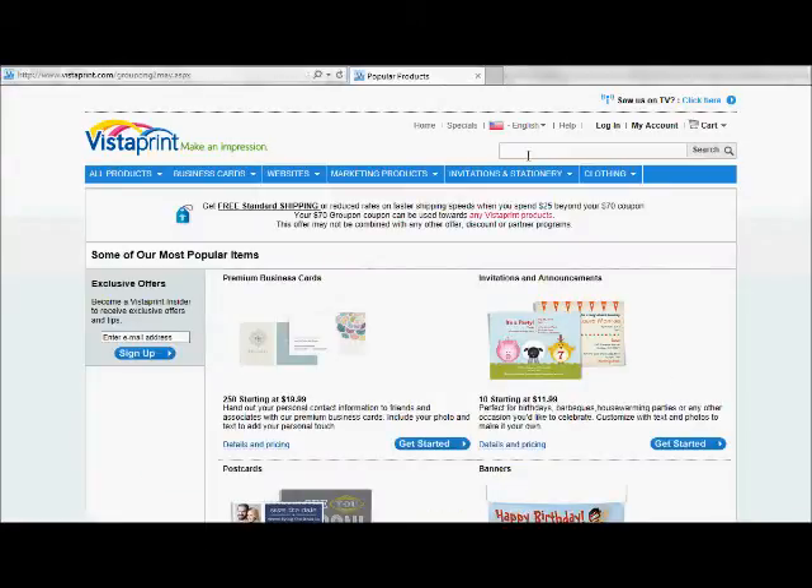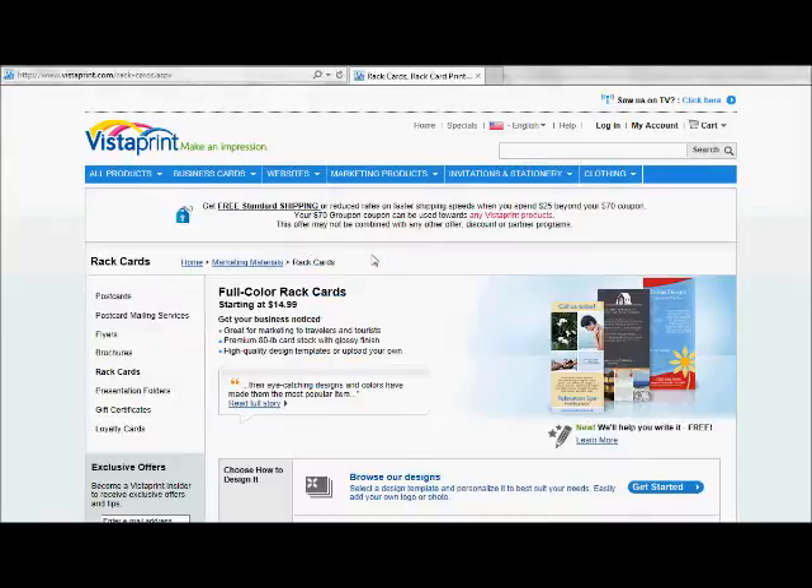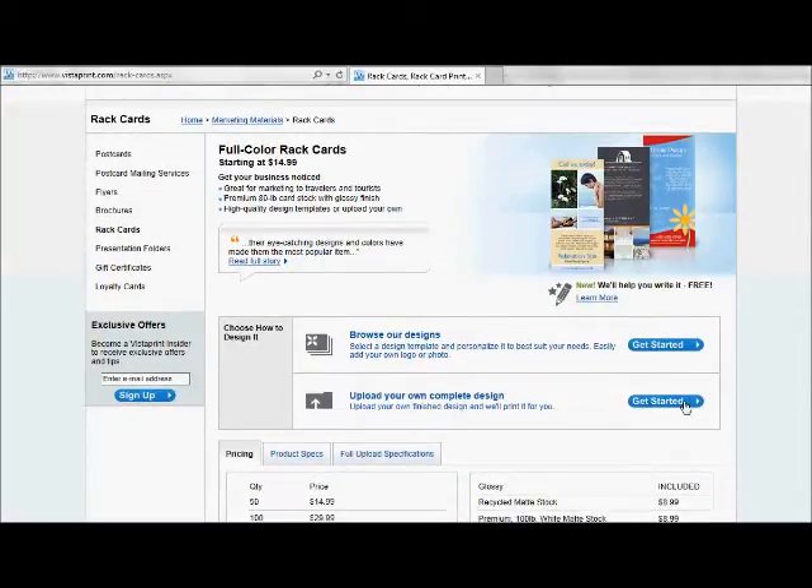The easiest way I've found to find rack cards is just to type it into the search box. We're going to click on 'Full Color Rack Cards,' then come down and select 'Upload Our Own Complete Design.' So we're going to click on 'Get Started.'